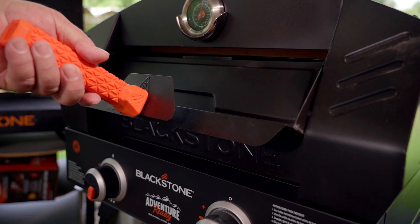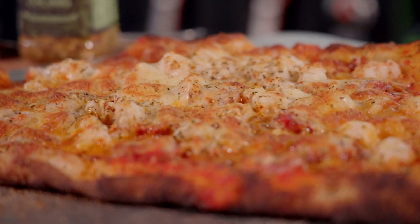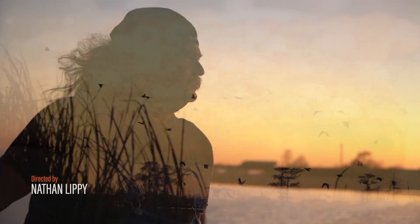Hey, look over here, see what I got. A brand new Blackstone Adventure Pizza Oven. And guess what we're going to do? Shrimp and andouille pizza. It's going to be good.